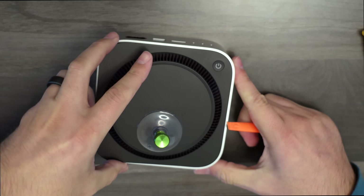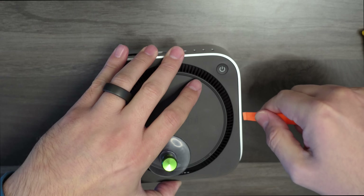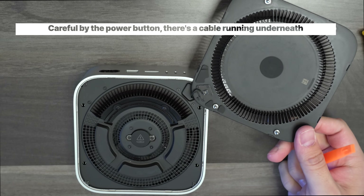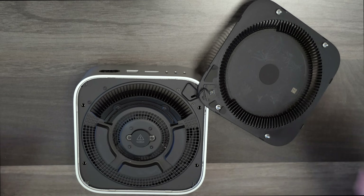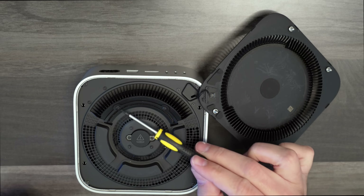It's almost open. Let's dig in. We've got three torx screws here, three here, two on the end, and two right here.